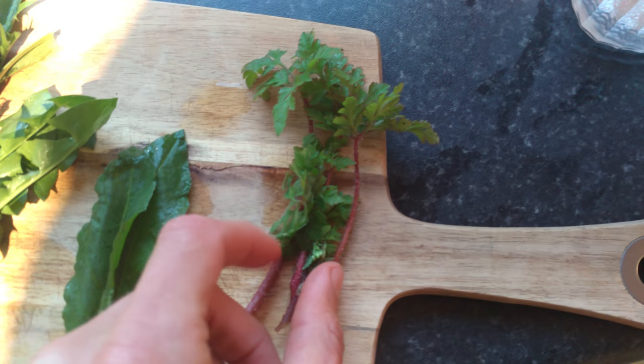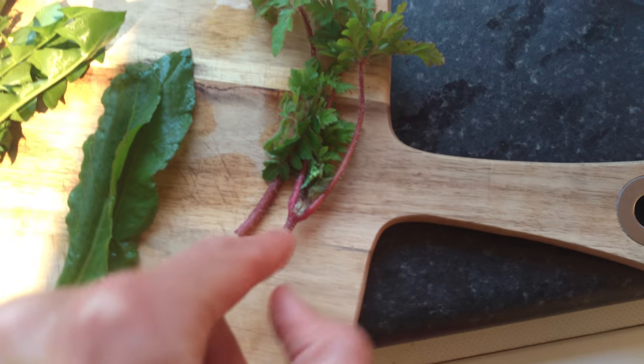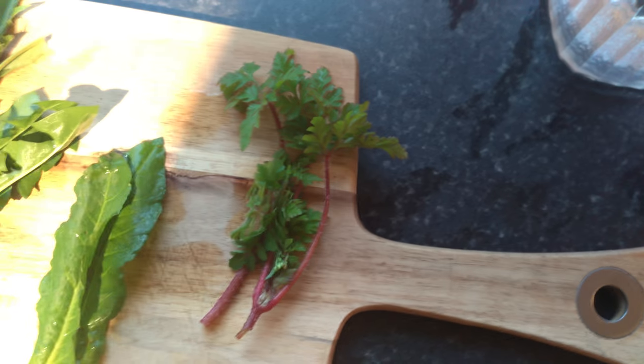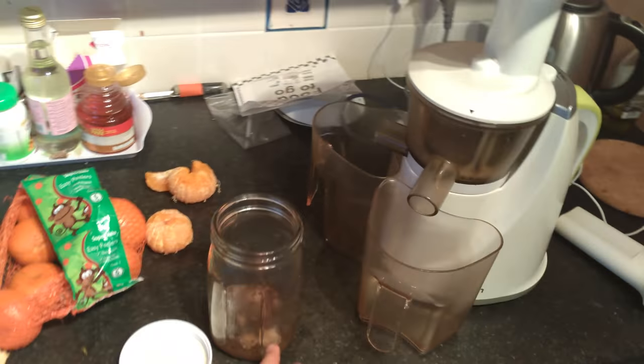Here is herb robert, also called fox geranium or dragon's blood, because of the nature of what looks like dragon's veins. So I'm going to juice all these — I'm going to pop them over here and juice some of my own herbs from my own herb shop.